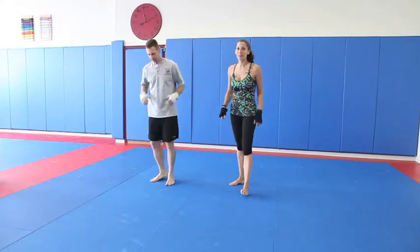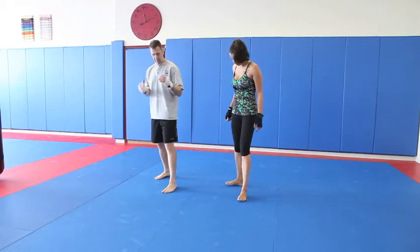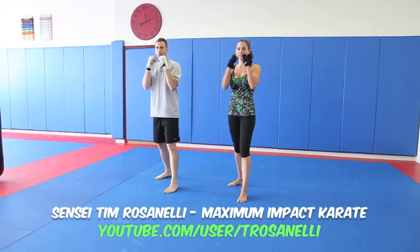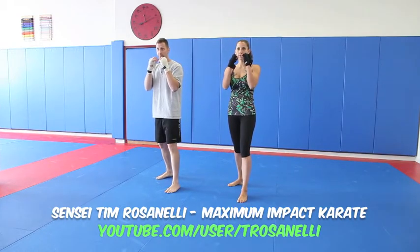The first thing you need to know is how to stand. Basic stance is just shoulder width apart, one foot in the front. Hands are up by your chin like this. Whatever you do, you always want to bring it right back. We're going to just start out with a jab.